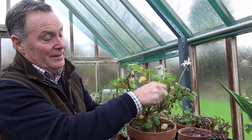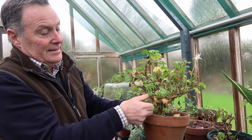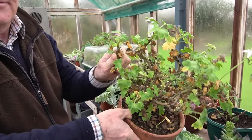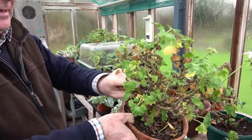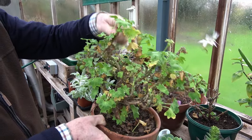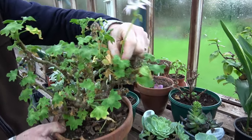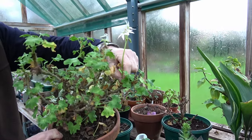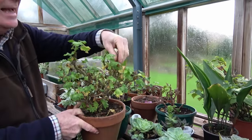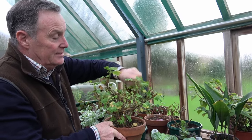At this time of year, if you're overwintering them somewhere cold, you get all these yellow leaves. What we need to do is get rid of them, because these are a potential source for fungal infection. It's even trying to flower — first week of January and it's trying to flower! So we want to take any flower buds off; we don't want it to use energy on those. So yes, we don't want any fungal diseases on there.